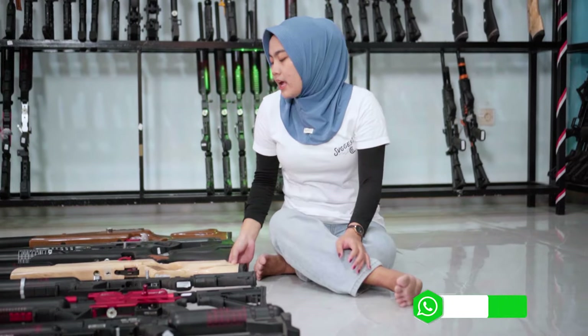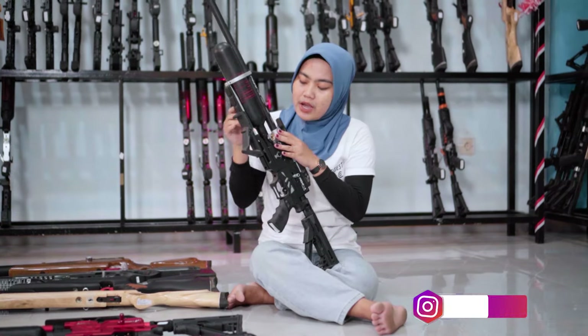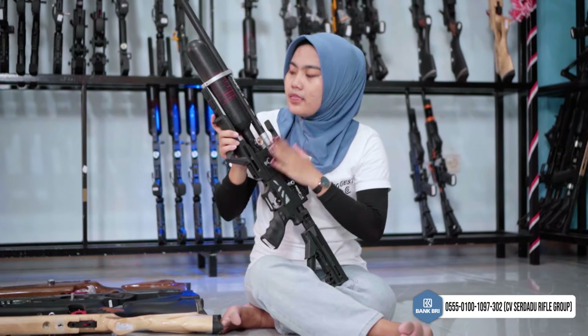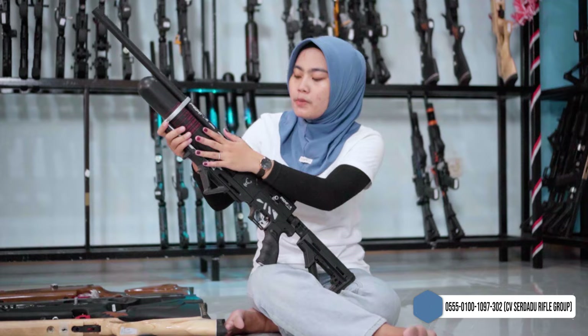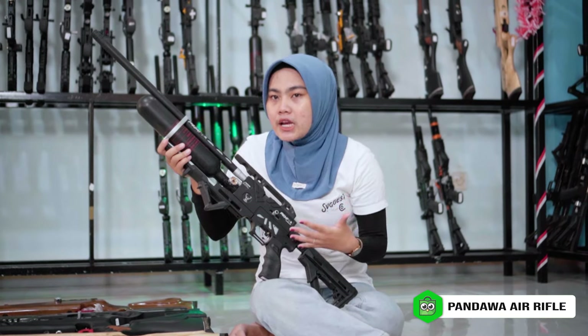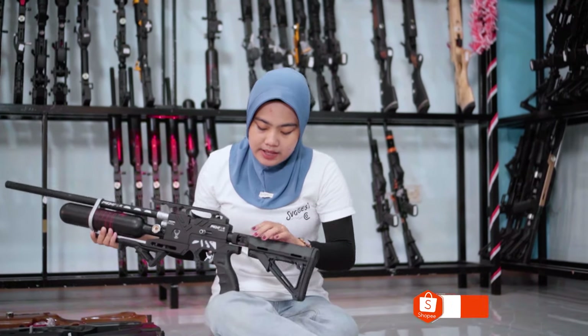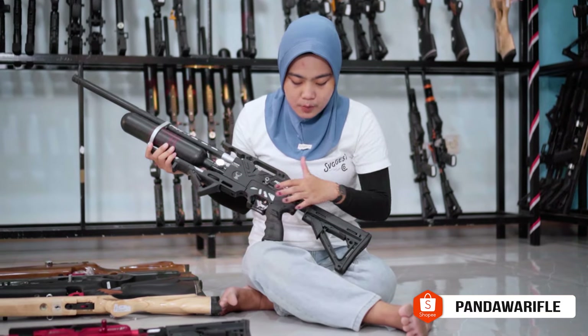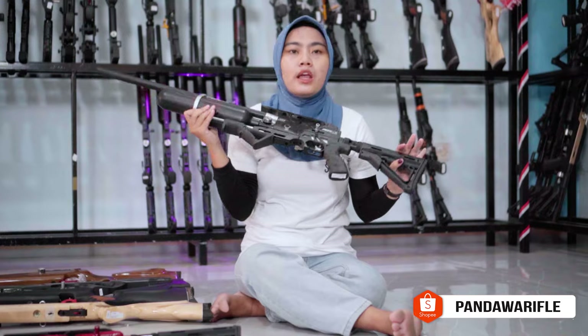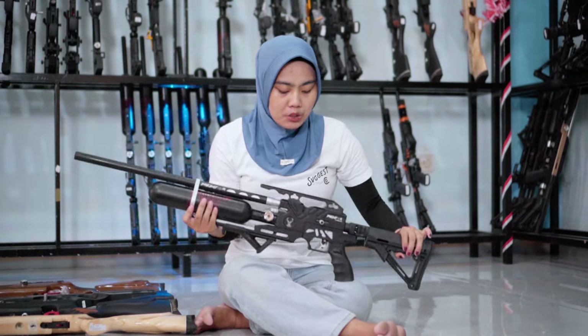Kita masuk ke model-model tactical. Yang pertama ada Predator 500cc. Ini adalah unit tactical yang bestseller, banyak peminatnya. Dengan tabung 500cc, panjang laras sekitar 60 cm. Variasi warna abu, full black, dan hijau tersedia. Manometernya ada di sini. Unit ini non-regul dengan setelan pair hammer di bagian belakang, triggernya menggunakan trigger match. Makanya unit ini banyak diminati oleh Sobobler pemula karena sangat bagus untuk pemula.